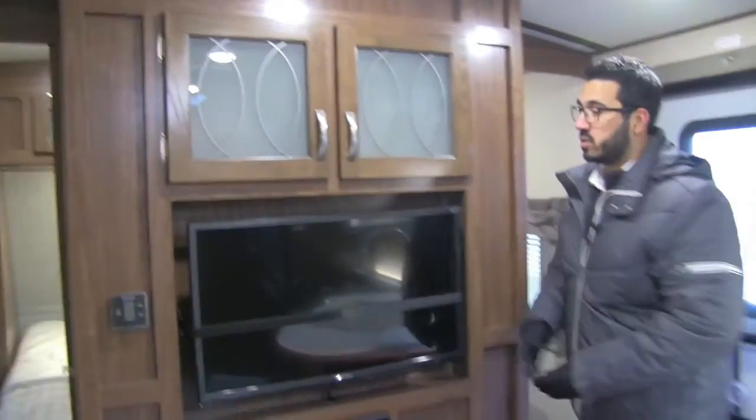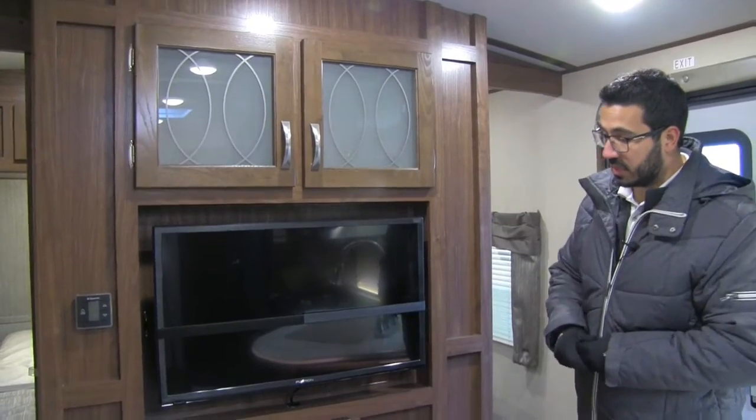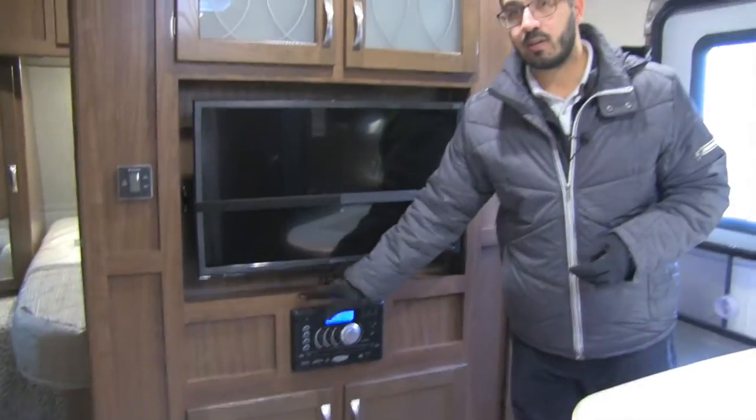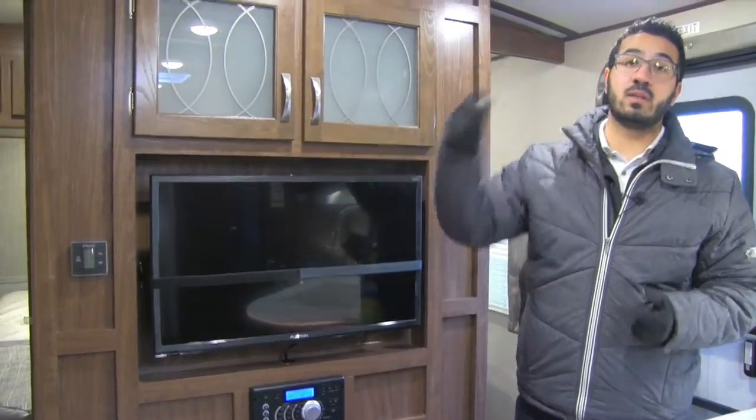On those rainy days, you have to have something to do too — and that's why it comes with your TV and multimedia center. This unit is a radio and CD player, so if you want to listen to music, you can see the speakers in here as well as outside, and it's Bluetooth capable.